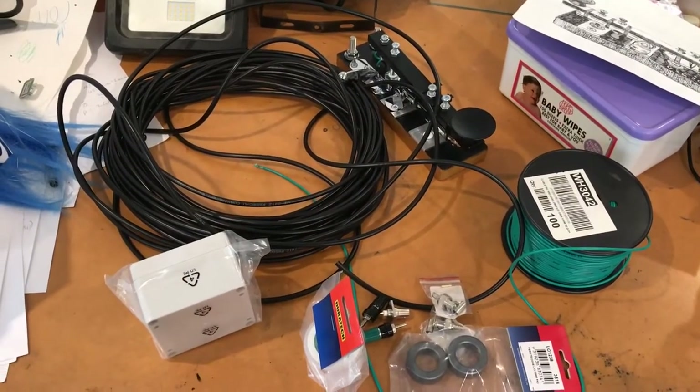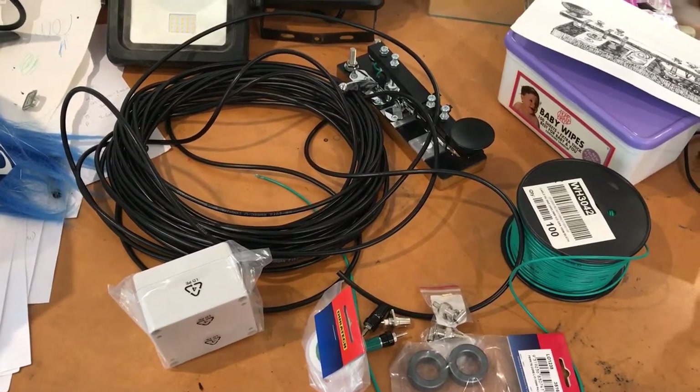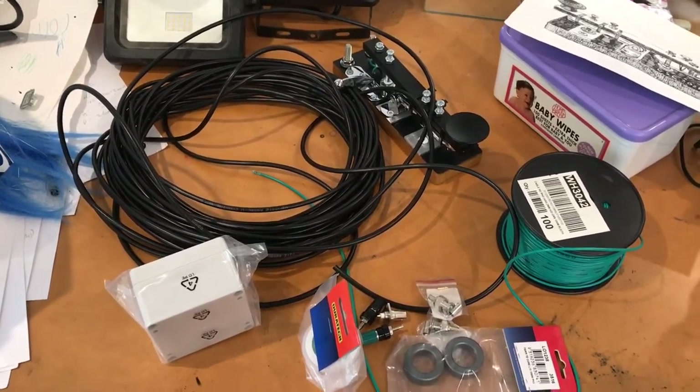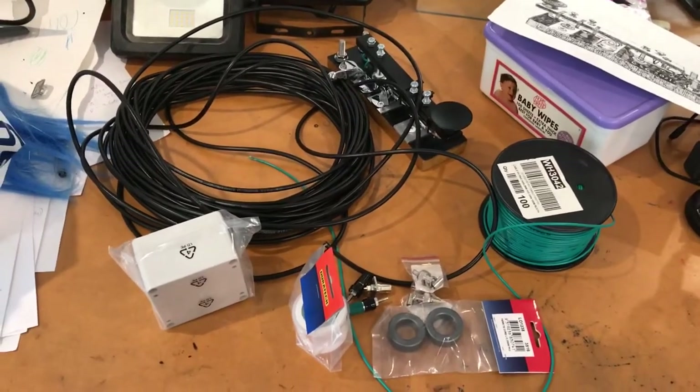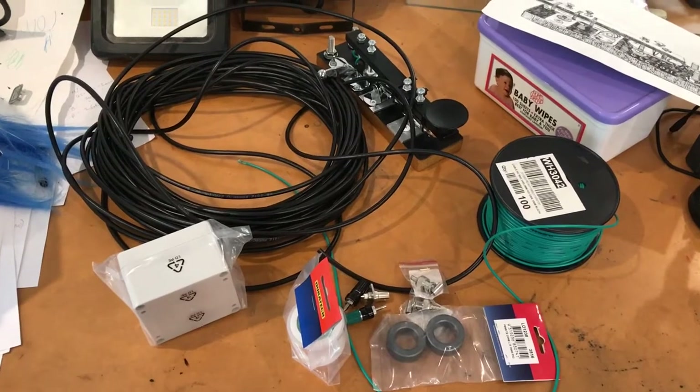Now that we've got the Morski finished, we're going into stage two of this production of a ham radio station, and that is the procuring of parts for an antenna and the installation of that antenna. So what I've done is I've gone down to Jaycar.